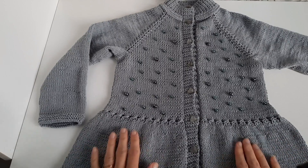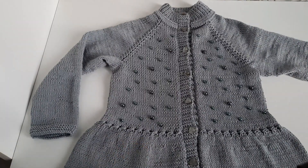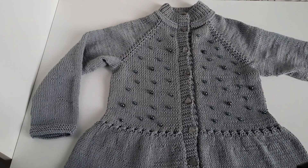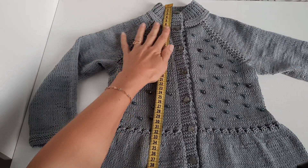200–220 граммов, вязала на возраст 7 лет, рост 122–128. Девочка худенькая — по параметрам я вам сейчас скажу.